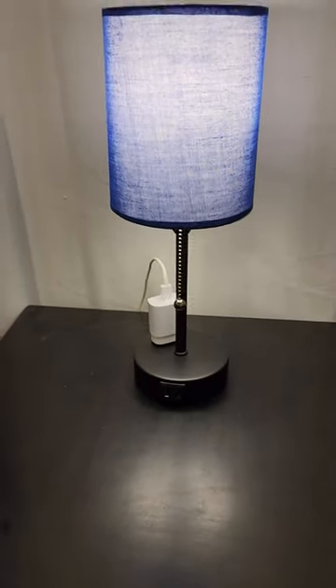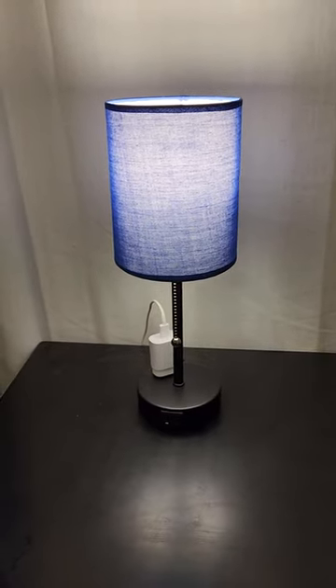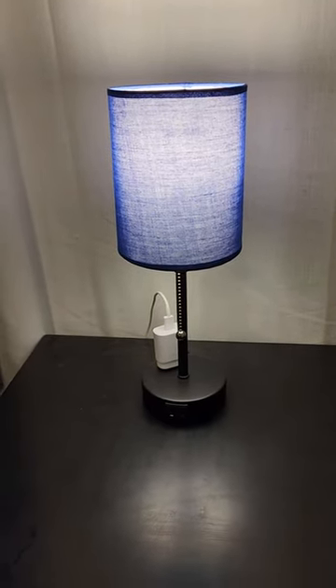Super easy to turn on and off, great for charging beside the bed, and you can get whatever color will match your furniture.